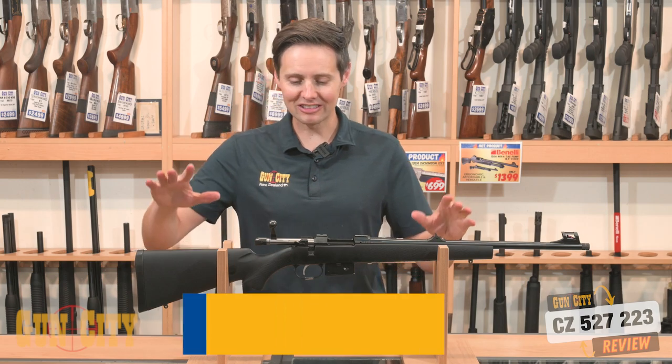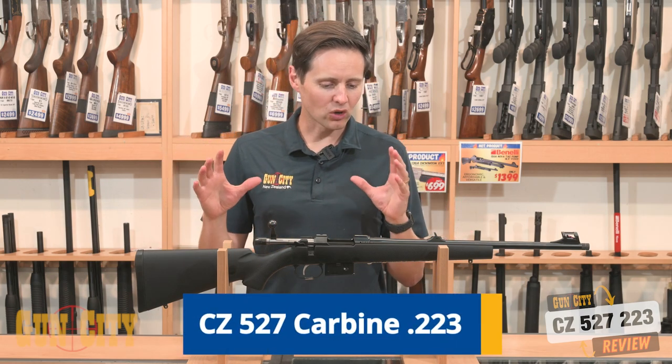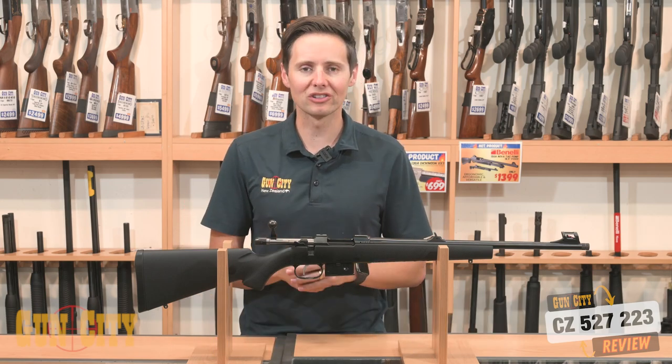Hey, welcome back to Gun City. I'm Fergen. Today we're looking at CZ's 527 rifle, which is a great carbine chambered in 223.